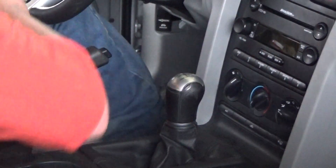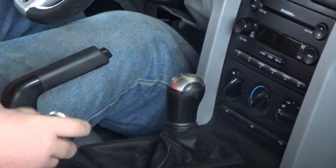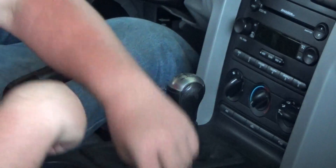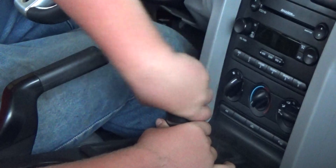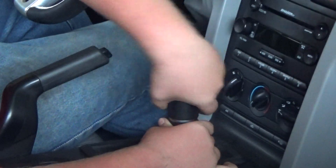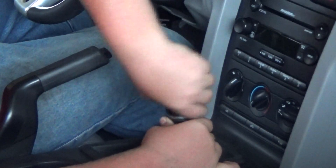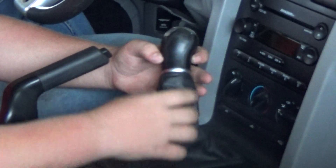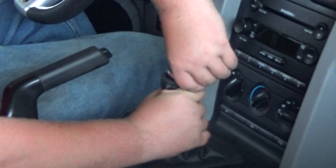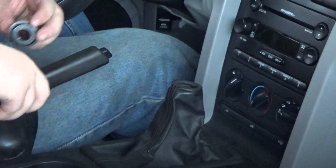All right, now we're doing the install for the FUS shift knob. First thing, you just hold the boot shifter, unscrew this — there we go. Then it's going to be onto the shift boot. Just pop it off. There is the stock shifter.